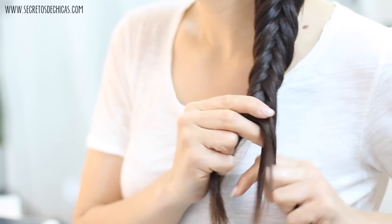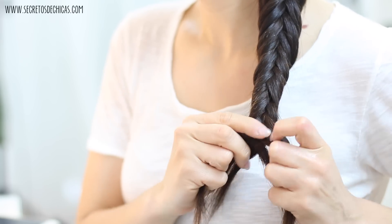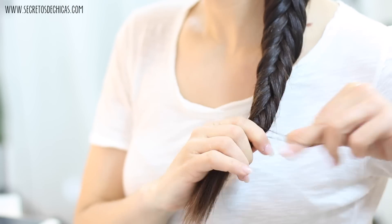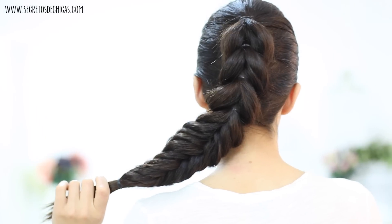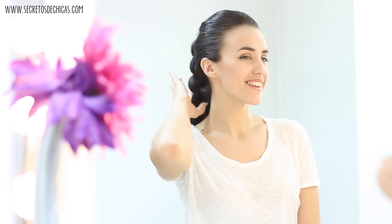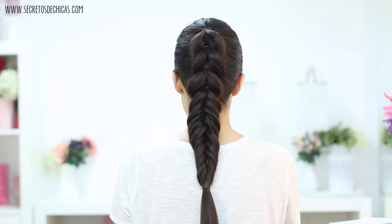Take another piece, bring it back to the opposite side, and keep doing this until you're done. Once finished, tie your hair with a small elastic, pinch the braid a little for some volume. This is the final result — by combining different braids you can create really unique hairstyles.